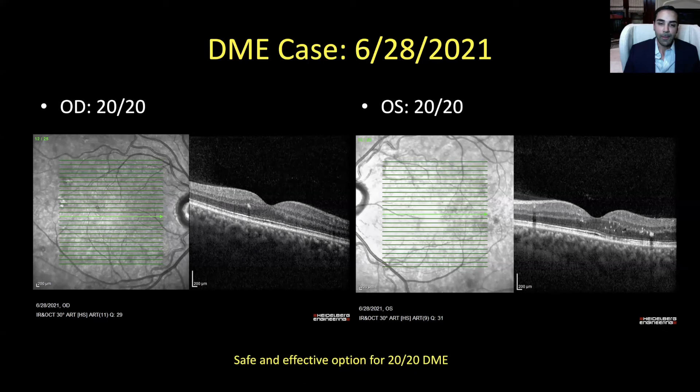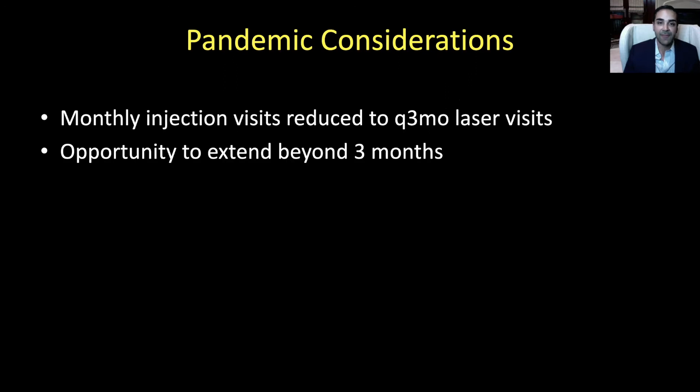In this case and many others in my practice — for both DME and neovascular AMD — I found micropulse to be safe and effective for patients with 20/20 eyes, so we don't have to introduce the remote risk of a serious complication from an injection. During the pandemic, micropulse is a really nice option because it has the potential to reduce injection burden and space out visits. It's hard for patients to take time off work, and especially for elderly patients at risk from COVID, it benefits them not to have to come in as often — with the opportunity to extend to three months or beyond.